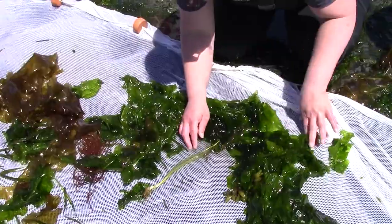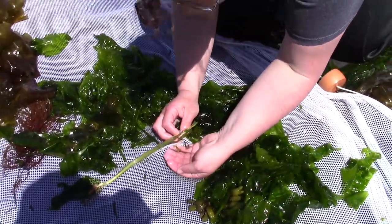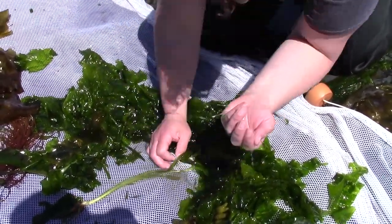You can see Tamra use the net to lift some grass shrimp into her hand. These grass shrimp are smaller than the tip of Tamra's pinky. You can frequently find these shrimp holding on to blades of eelgrass. These shrimp are an important food source for many of the fish that live in the eelgrass.